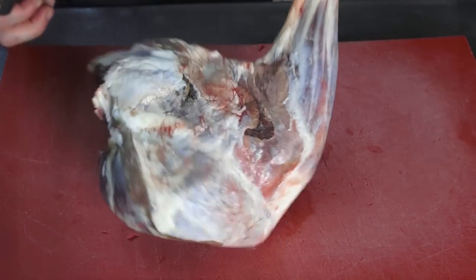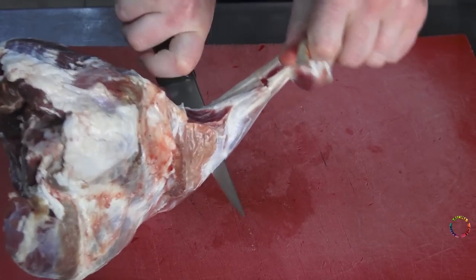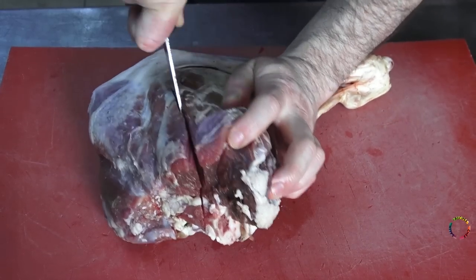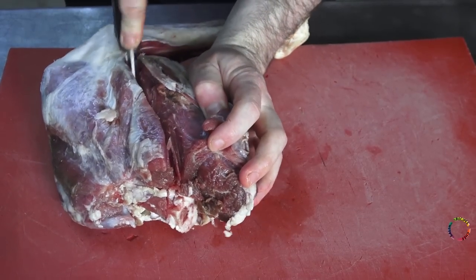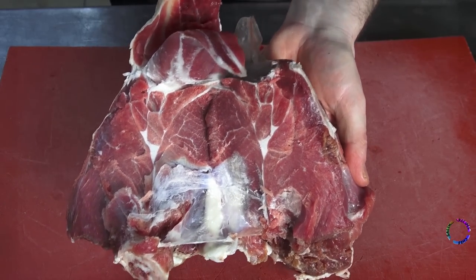Hello everyone, welcome to Chef Saleem's recipes channel. In this video, lamb donah will be made in coal fire. I will also add to the last part of the video the preparation of the red sauce used and the making of the wrap bread.